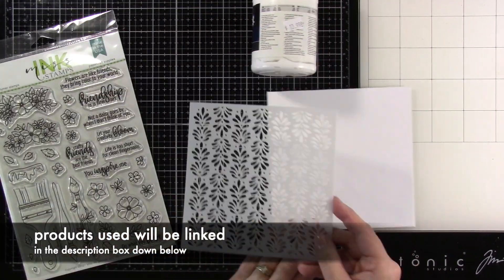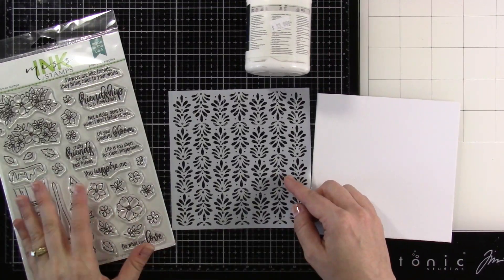Hello everyone and welcome back for another Missing Stamps video. This is Cassie. Today we're going to be making some wall art.